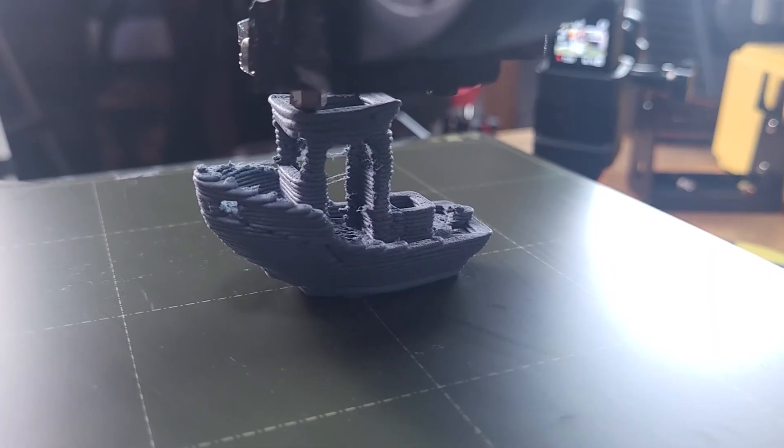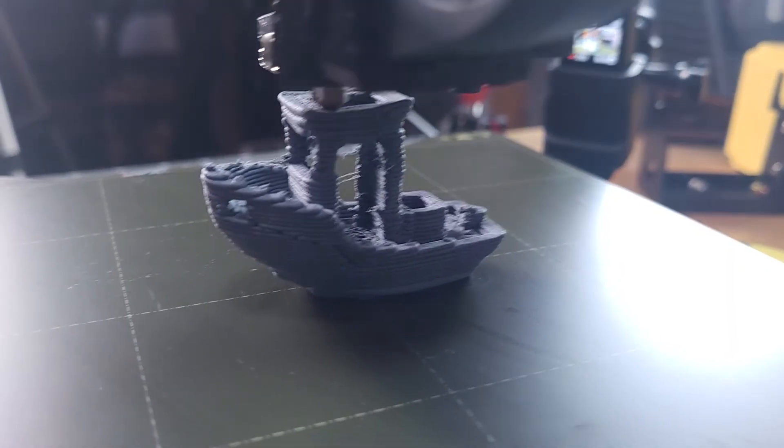You can actually run a 1.8mm nozzle on 1.75mm filament. We did it in a recent video — I put a 1.8mm CHT onto a Prusa Mini and did an 11-minute Benchy.